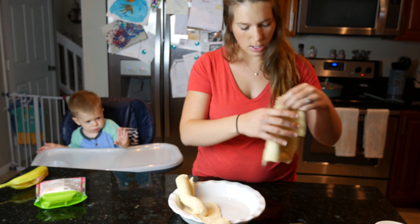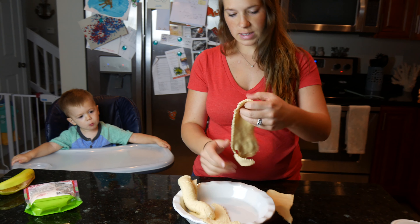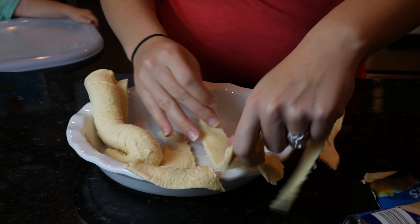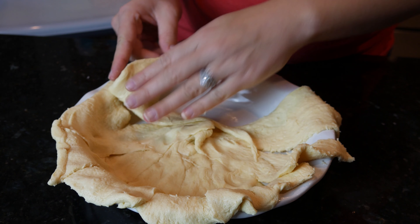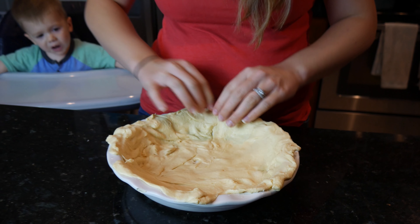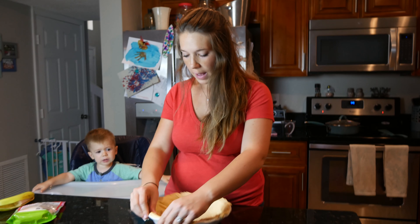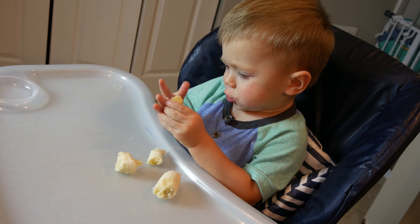This is called dough — it's going to be our crust for our taco pie. A pie? Yeah, a pie! We should probably warn you, we are not professional chefs. Seriously, far from it. Dude, you already ate cheese! Pie crust is looking nice. How's the banana, dude? It's good! He couldn't wait for dinner — he had to have a banana now.